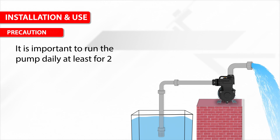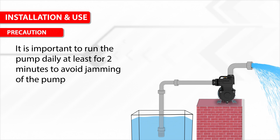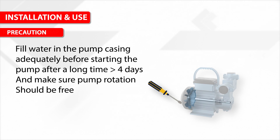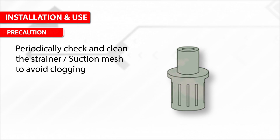Please keep the pump away from the reach of children. It is important to run the pump daily for at least 2 minutes to avoid jamming. Fill water in the pump casing adequately before starting the pump after a long period of more than 4 days, and make sure pump rotation is free. Periodically check and clean the strainer or suction mesh to avoid clogging.